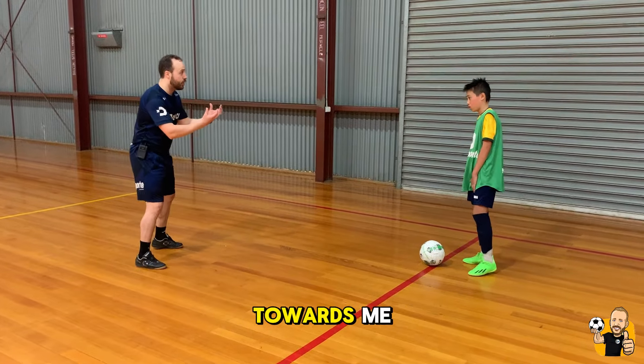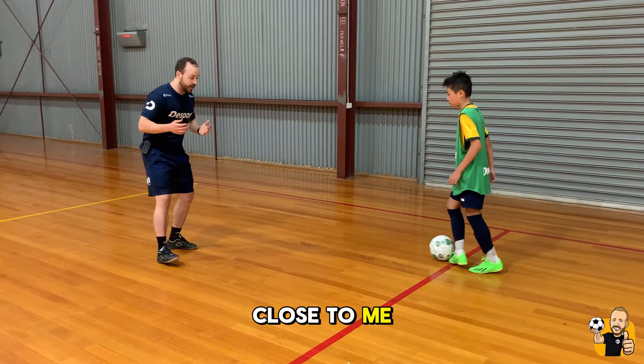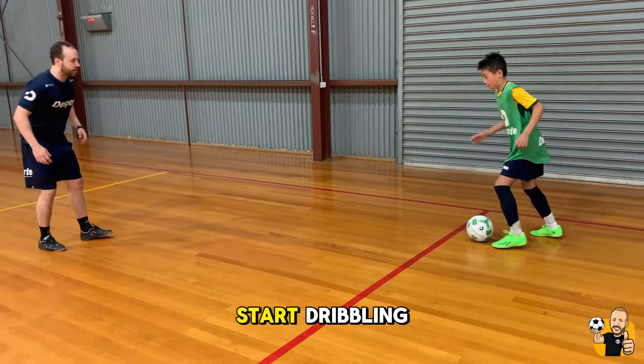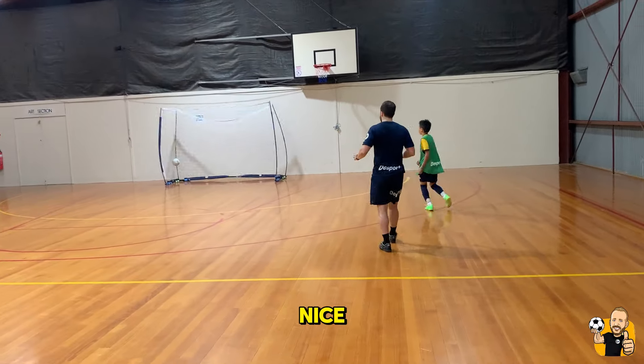Nathan, you're going to be dribbling the ball towards me with the inside of your right foot. When you get close to me, take a little touch to the right, check left, and get a shot. Let's do this. Start dribbling. Touch, check, get a shot. Nice.